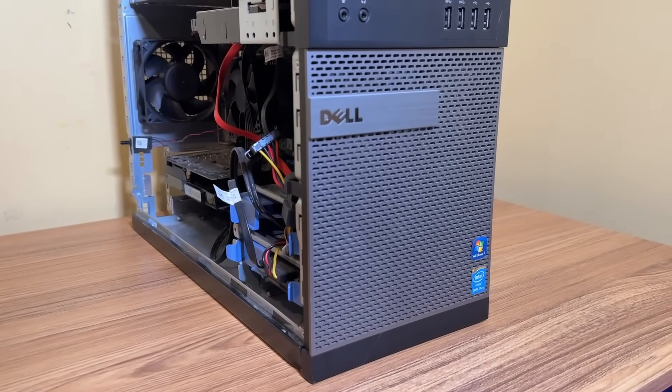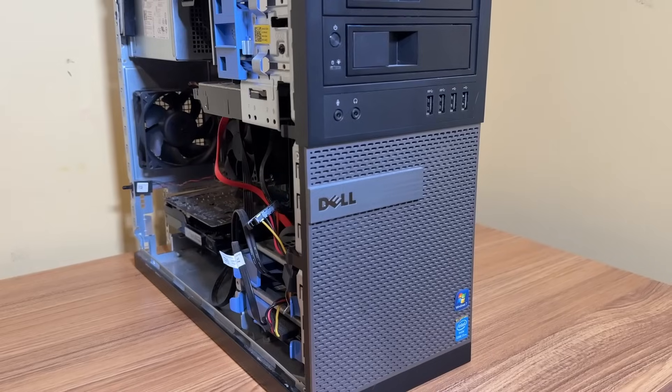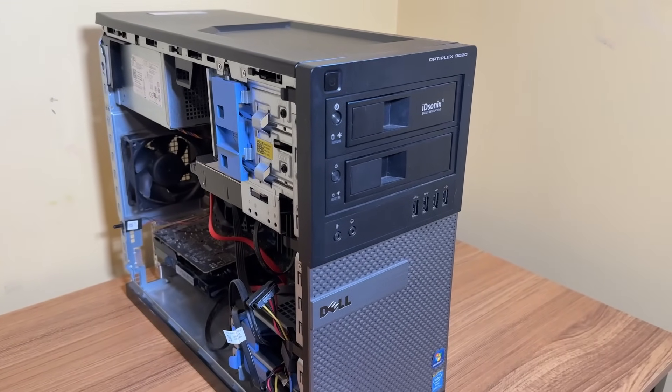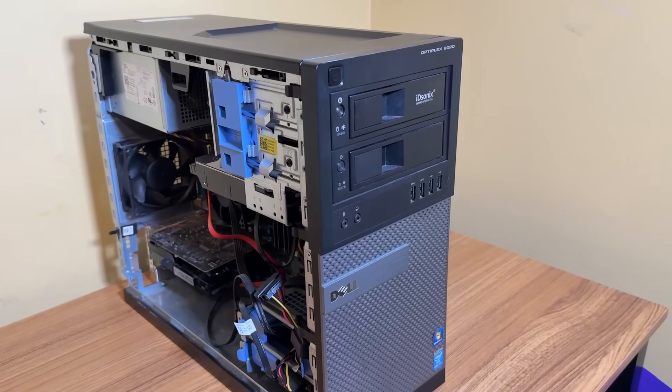As I mentioned, I'm a huge fan of this PC, but with Windows 10 reaching end of life in October of 2025, it's time to consider what comes next. I'll either need to retire this, install Linux on it, or figure out a way to install Windows 11.